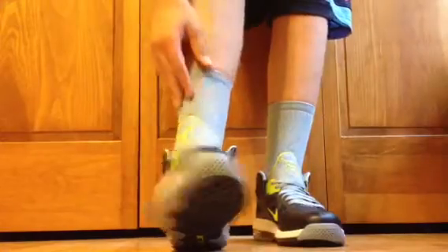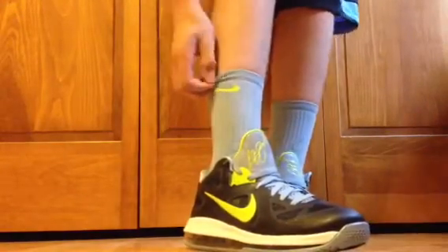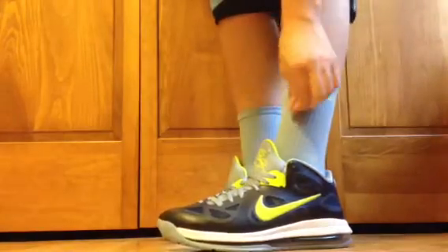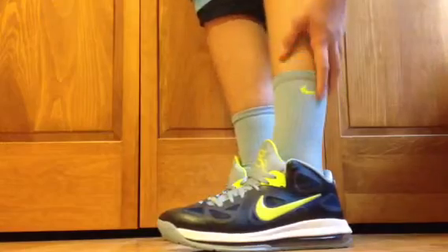Blue-grey on there, you know, just matches perfectly with the styler on there. These are Nike Elites — matches perfectly. I'm working on getting the Obsidian Color Elites.